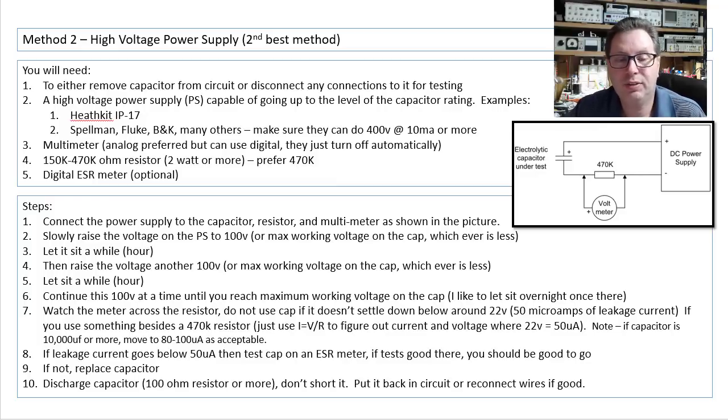You're going to need a 150 to 470K-ohm resistor — I would prefer the 470K. And you still want a digital ESR meter. Connect the power supply to the capacitor as shown in this picture: positive to the positive of the power supply, then bring the negative back through the 470K-ohm resistor, and put a voltmeter across that 470K-ohm resistor.